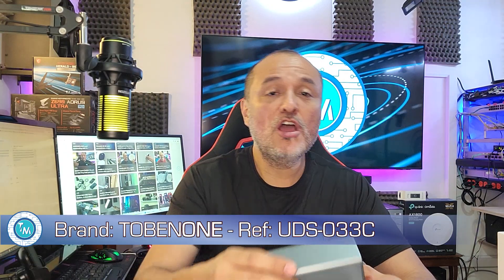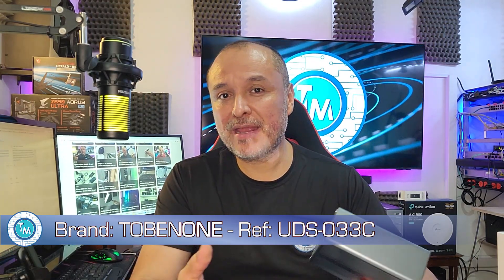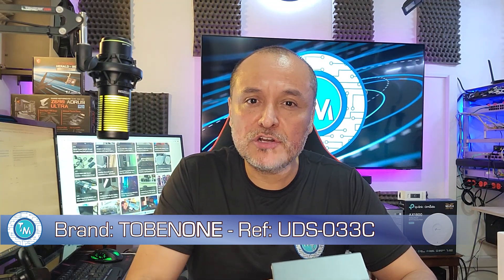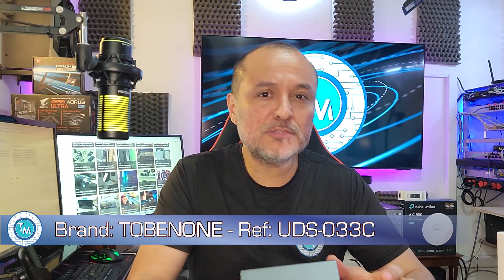Hello everyone, welcome back to another technology moment. This is Alan, and we wanted to share with you today the fantastic experience that we had with yet another docking station, of which we have tested many this past year. We have just found them to be a must for every heavy user needing to have access to multiple screens.